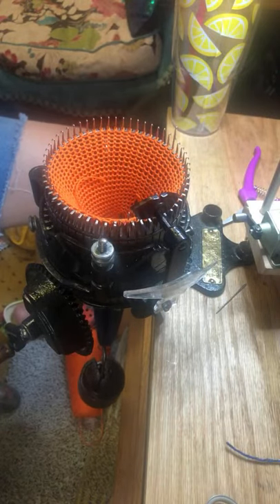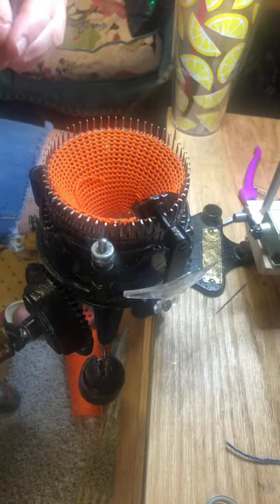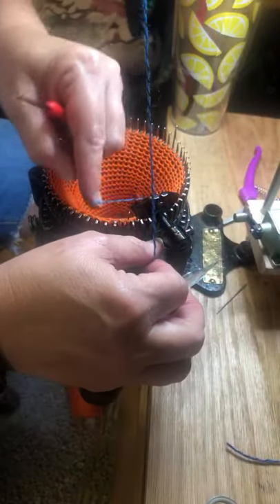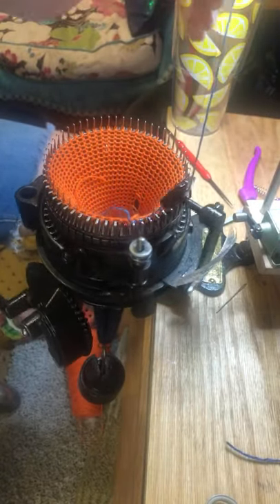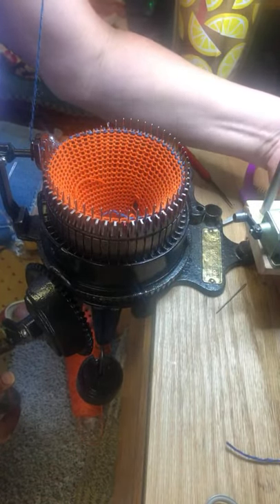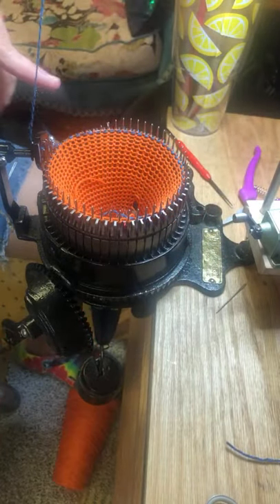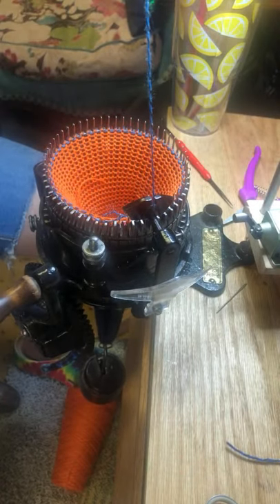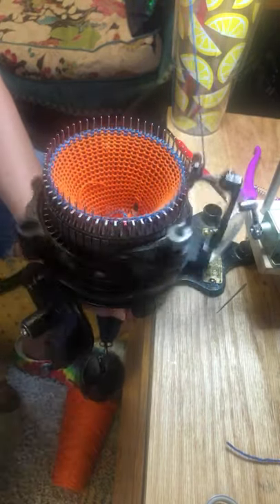I'm my own film person today, so if somebody has a question I hope somebody else will answer it for them. What I'm going to do is knit this first row. I forgot to reset my counter. I'm going to knit this first row without the heel spring — it makes it easier to hang the hem when we're done. Now I'm going to engage the heel spring and knit a total of 10 rows.